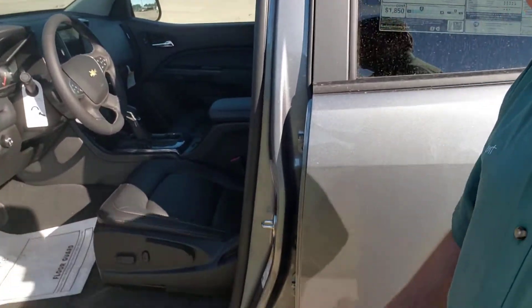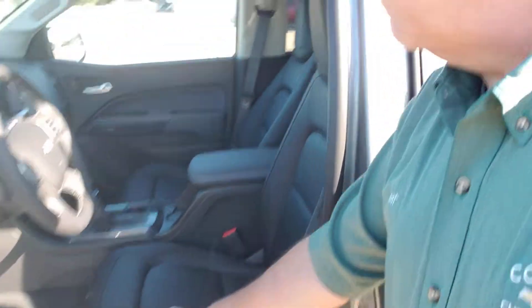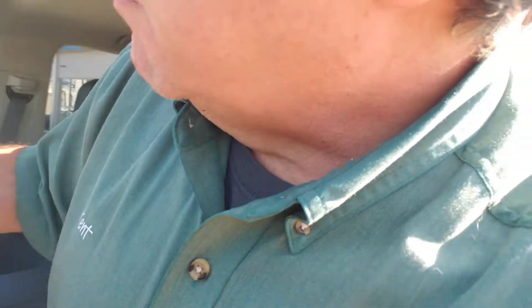This has the leather interior. Give a load of that — we have leather seats. 21 miles on the odometer right now. It's been on one little test drive. I thought some friends were going to buy it, but due to health reasons they're putting off a new vehicle purchase at the moment, so I thought I'd better come in and make a video of it and show it to you.